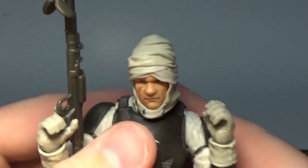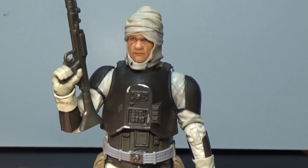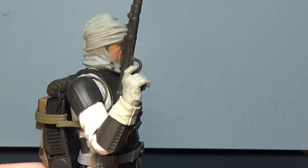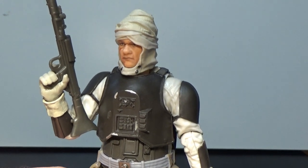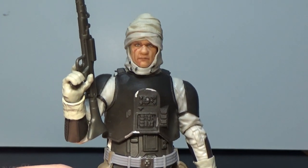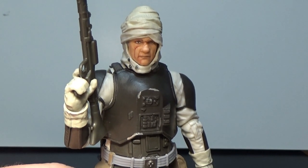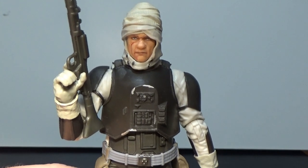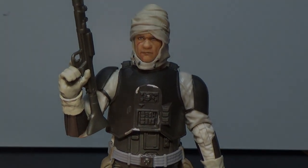A really nicely done figure — I'm really happy to have this guy in my collection, he's an absolute standout. Let me know what you think in the comments below. I've seen a lot of people get this one and most feel exactly the same, so I think Hasbro knocked this one out of the park. Thanks for watching — I'll be back with more videos soon, with more figures coming in the next week or two. Until then, may the Force be with you.